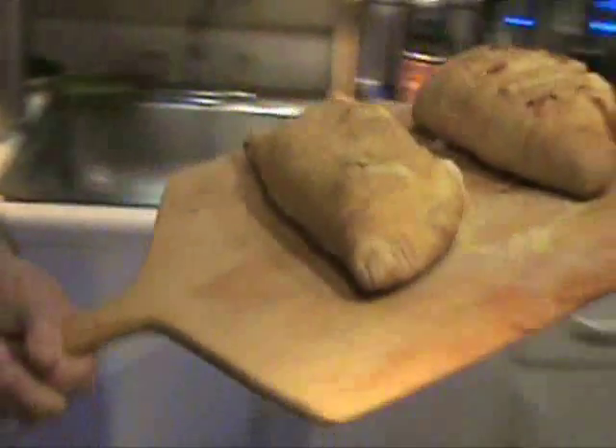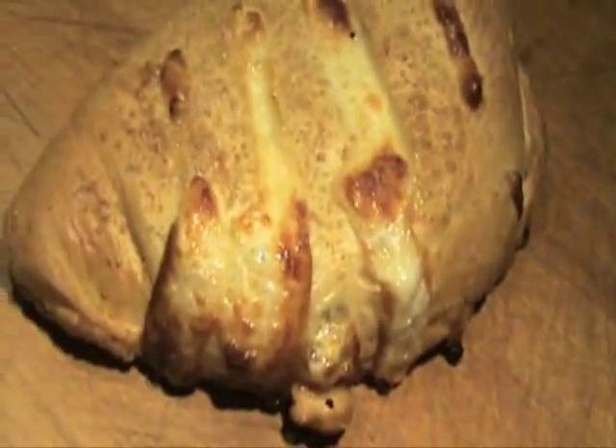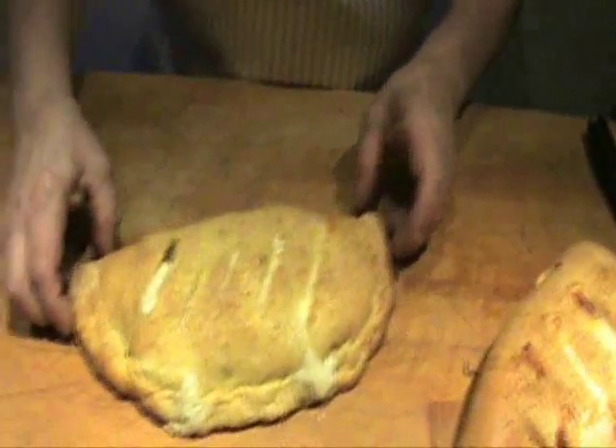It's been 20 minutes. We're going to take this out of the oven now. Okay, I got both of them out. You give the peel a little jerk like that for the first one and the second one. Nice looking. Beautiful looking.